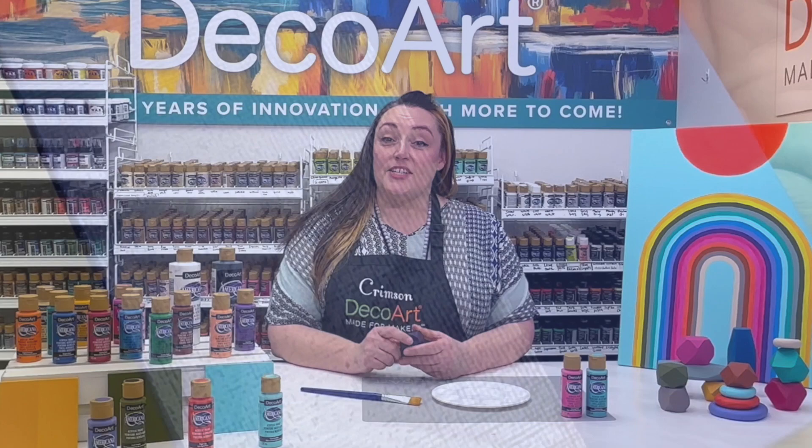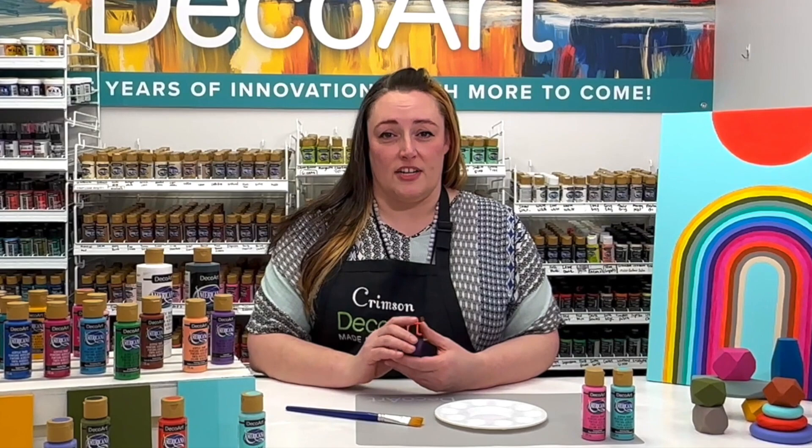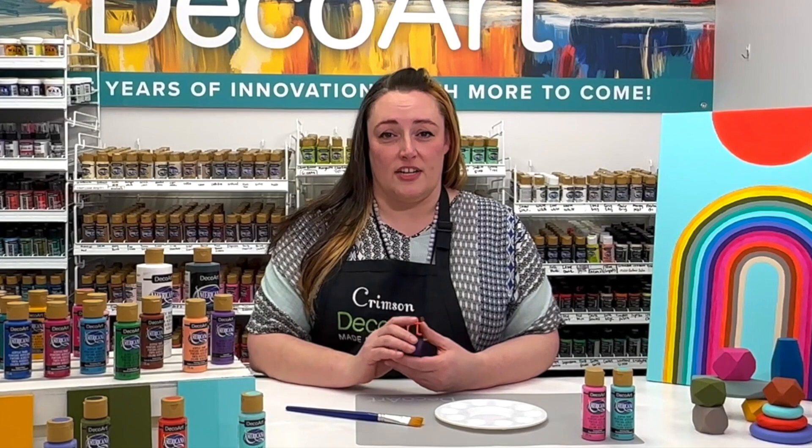As you can see, Americana is a beautiful matte acrylic paint that can be used on a variety of different projects. Make sure to check out the full collection on our online store.